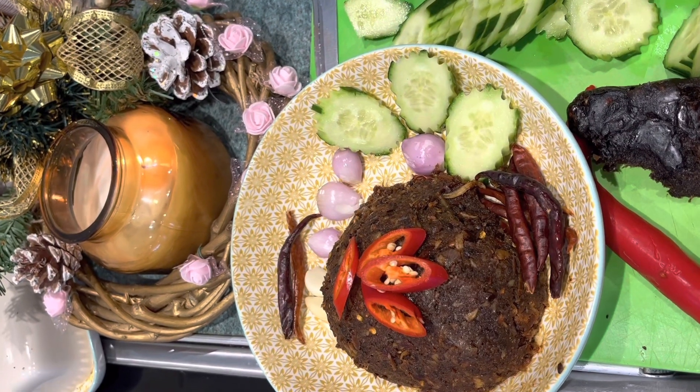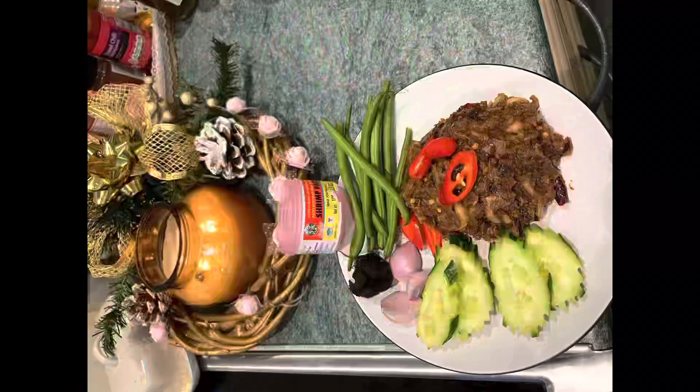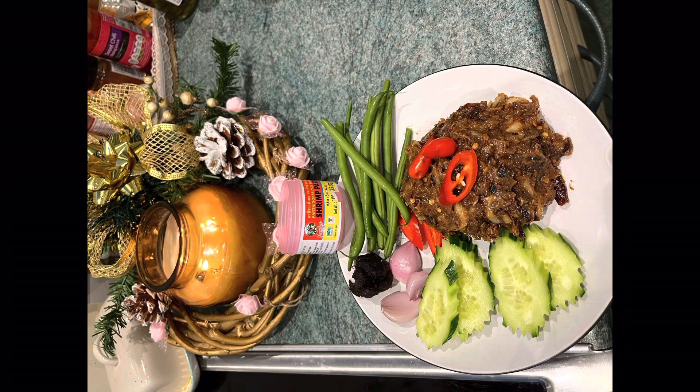So delicious with fresh vegetables and jasmine rice. Let's put it in.